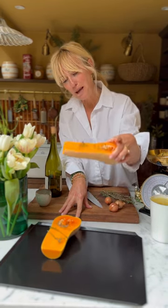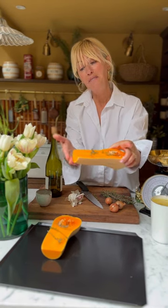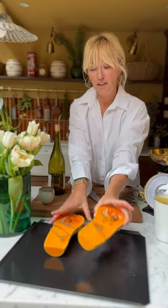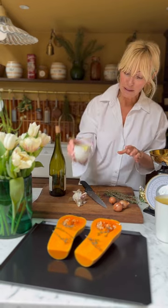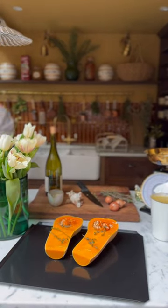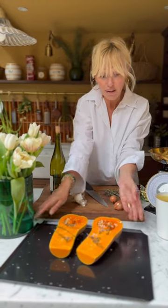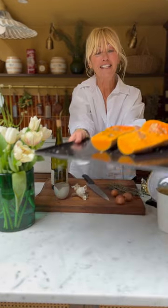I have prepped my butternut squash which I'm going to roast separately. I've chopped off the top and then cut them in half lengthways so they come into two little halves. I've put some pine on there, some olive oil, and some sea salt, and then they are going to go into the oven to roast. When they're roasted I'm going to puree them. So off they go to the oven.